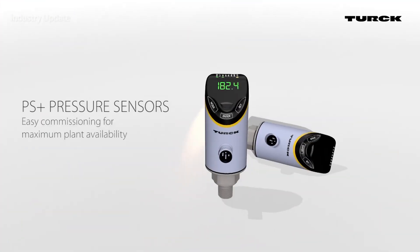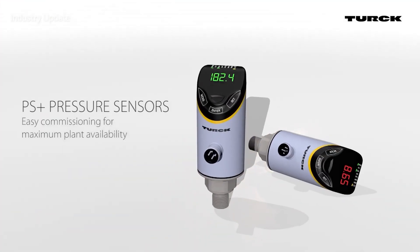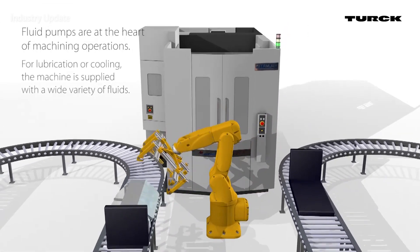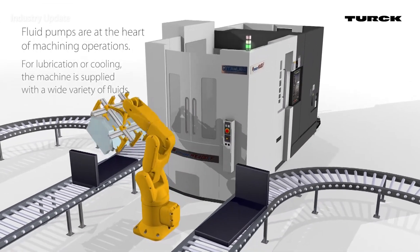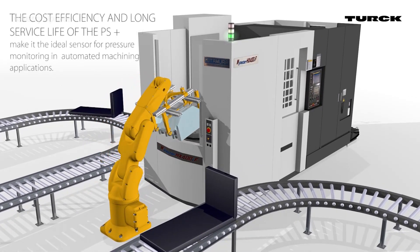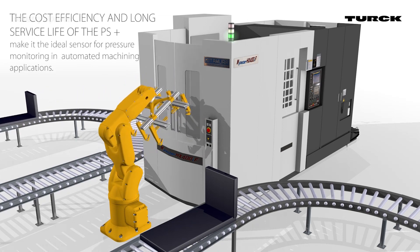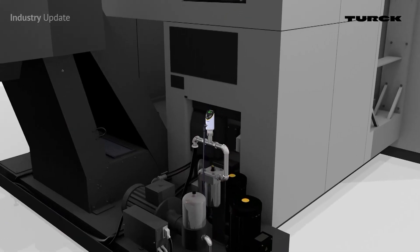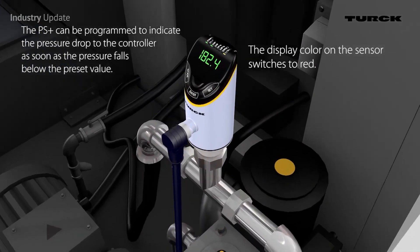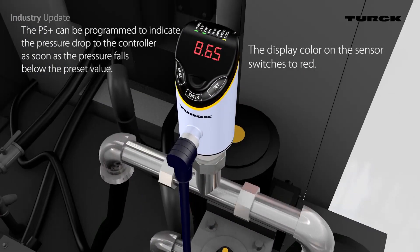NowTurk has developed an all-new series of pressure sensors that are uniquely designed for the requirements of industry in the 21st century. The PS Plus series pressure sensors are the first in a generation of modular fluid sensors, combining rugged design with simple operation and advanced functionality. With stainless steel housings and hermetically-sealed capacitive touchpads with dual-colour displays, the sensors are well protected against fluids.